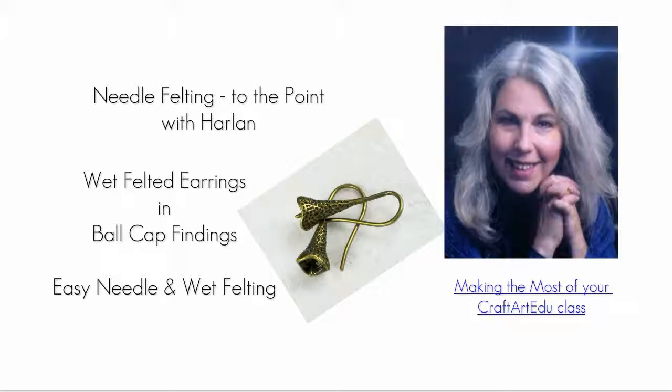If this is your first time taking a class on Craft Art Edu, I highly recommend that you watch Donna Cato's 'Making the Most of Your Craft Art Edu' class.